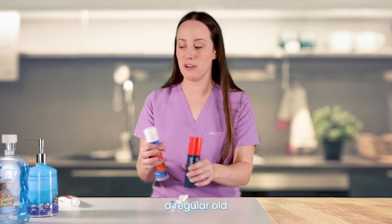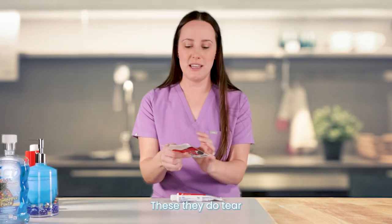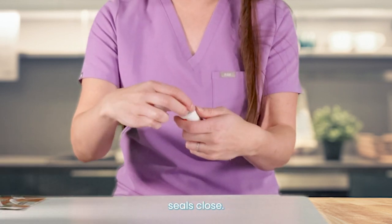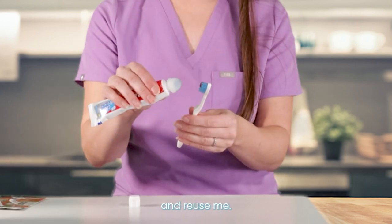Another option is to take a regular old toothpaste tube and put a toothpaste squeezy cap on it. These do tear eventually over time — you have to get new ones, but it's like five bucks for three. It's a little silicone cap that dispenses the right amount and also auto-seals closed, so it minimizes waste. You just slide it over the tip of the toothbrush — rinse and reuse.